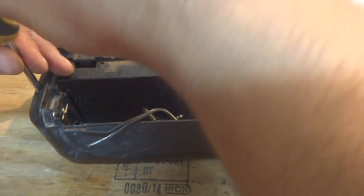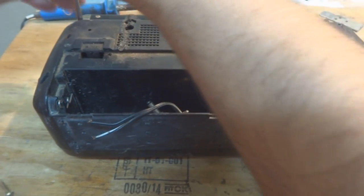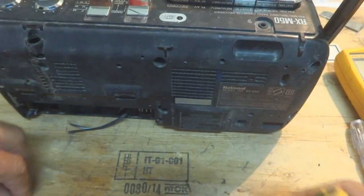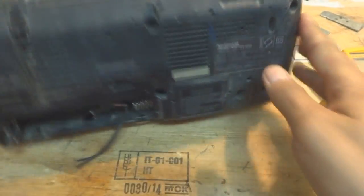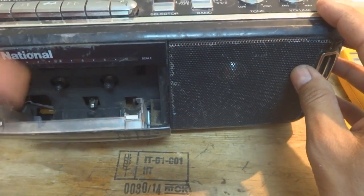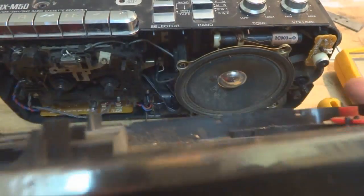Just a few screws to remove — some had already been lost by the previous owner. Now you can see I've opened almost all the screws that were there. To remove this cover, you have to eject the cassette compartment first, and then the cover comes off like this.